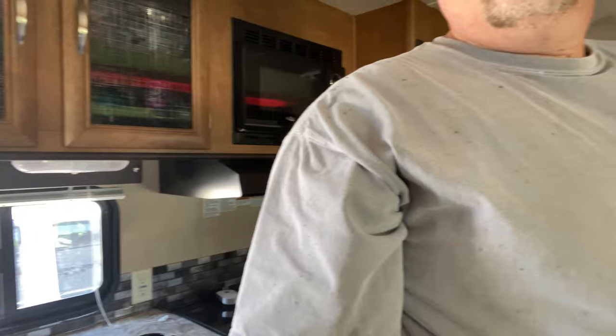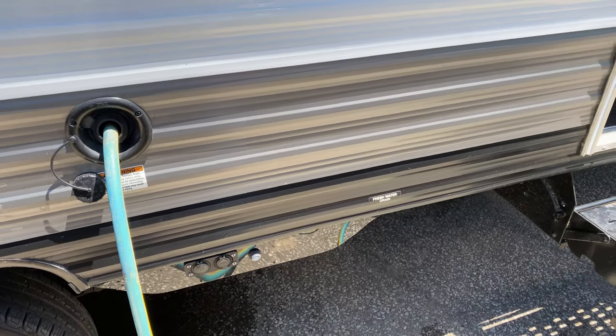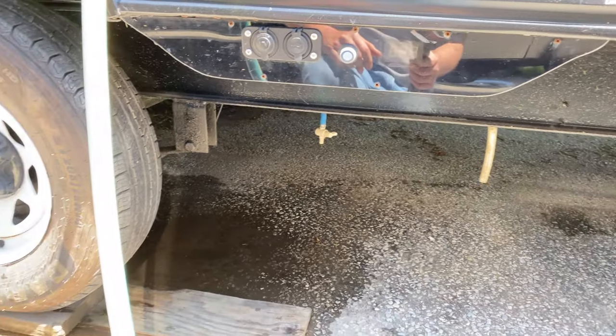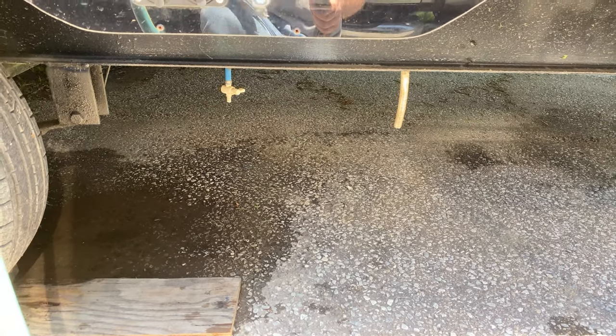Hey, we got the trailer all kind of cleaned up and ready to rock and roll. Sorry about this thing — I'm not used to using it yet, but there she is, all nice and clean. Right now I'm just filling up the fresh water tank to give her a rinse job. We're just waiting to see if it comes out the overflow.